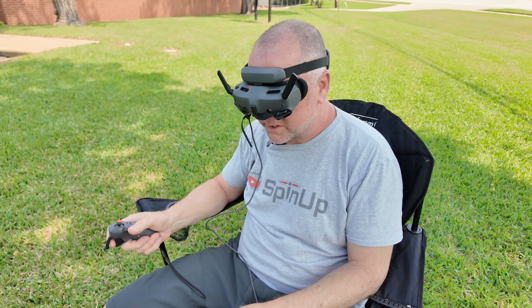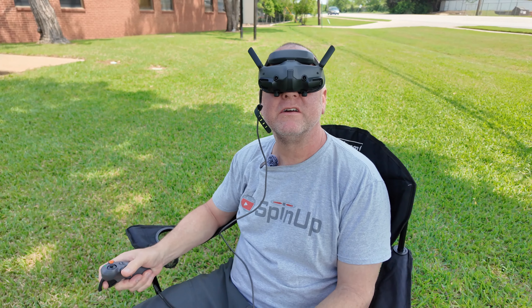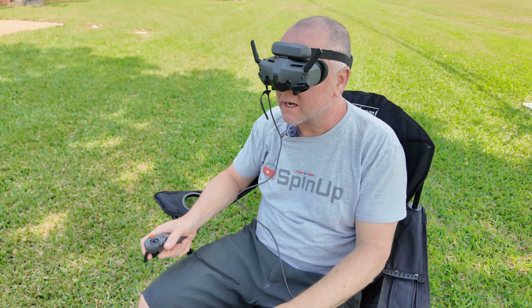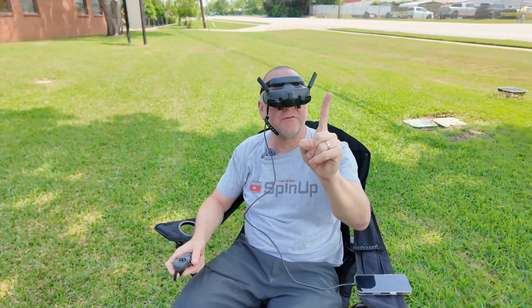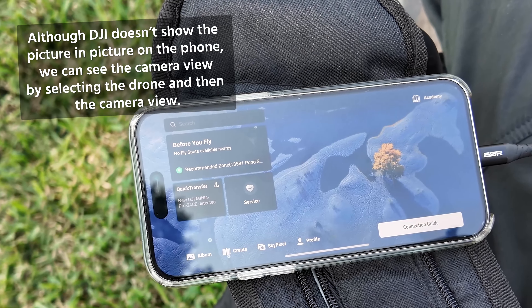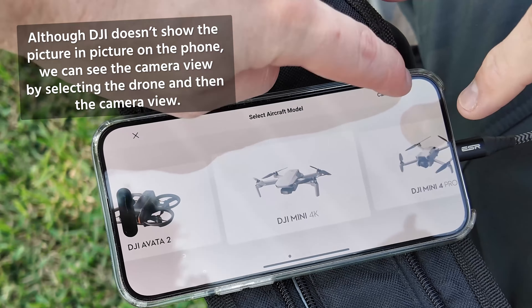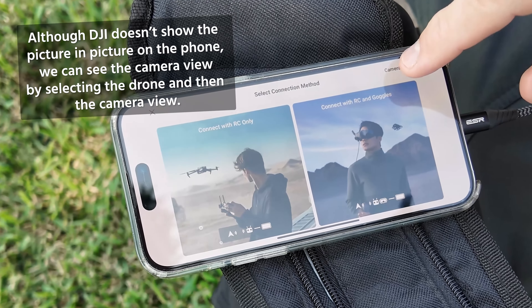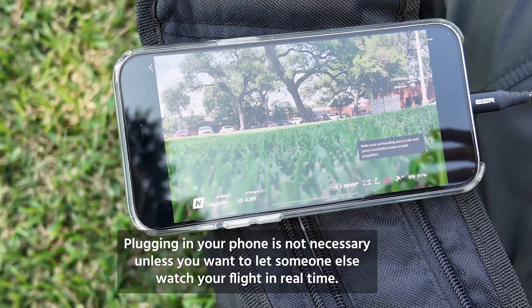You can use the picture-in-picture — I'm using it currently but you can't see it on the phone. Right now I can see Chris and in the upper left of my screen I can see what the drone is seeing. We switched to camera view, hit Mini 4 Pro, camera view — and there we go.